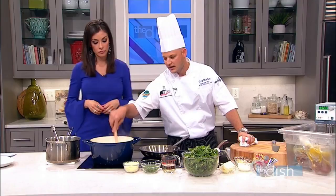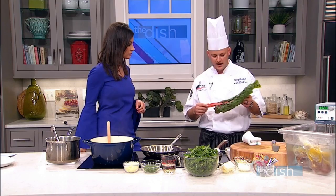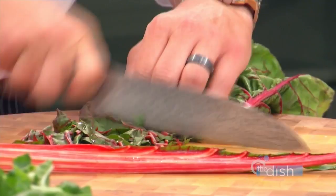The risotto we started earlier is almost finished - it's about 85% done. There's a little tooth to the rice. We'll add some Parmesan cheese to finish it off at the last minute. And then to kind of wrap it up and make it healthy, we've got some beautiful Swiss chard - kind of a green that gets passed by. You can use the whole thing. So the stem - you just fold it over and give it a quick julienne.